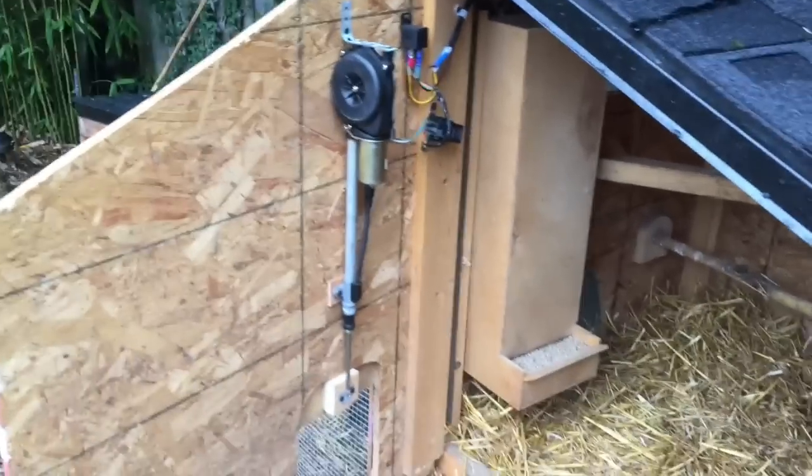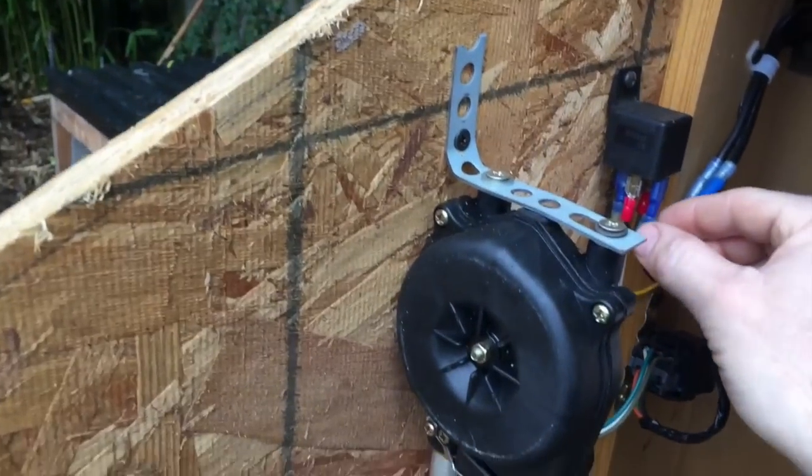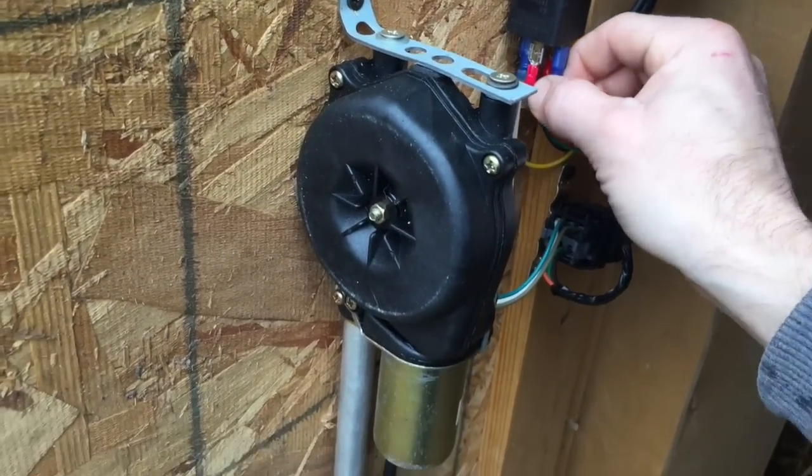Here is my cool automatic chicken door opener that I just made out of a Cadillac power antenna — check this out.